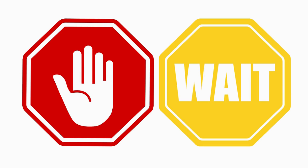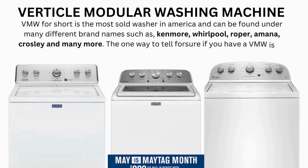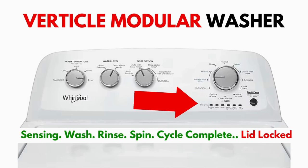Wait! Before you run off, this is very important. In this video, you will see a washing machine that may look different from yours. However, don't worry about the look.